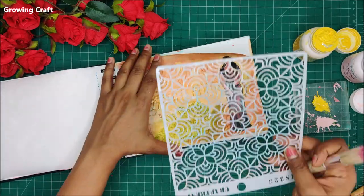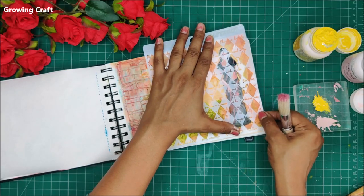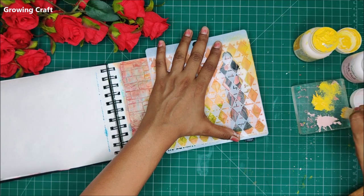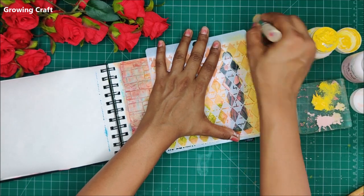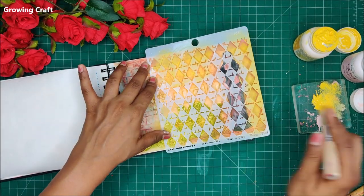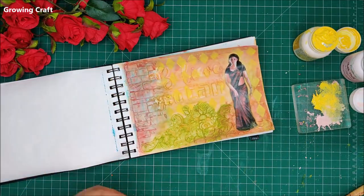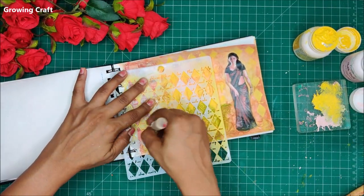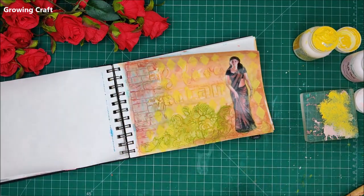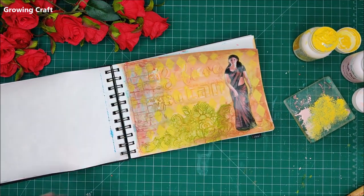Here I thought I would add some more background. I first considered using a floral pattern but then came back to this design and absolutely loved adding my yellow color to it. This is just to make sure that whatever image or theme we choose, all the shades and colors match the background. And yes, this actually blended my background and texture work so well.